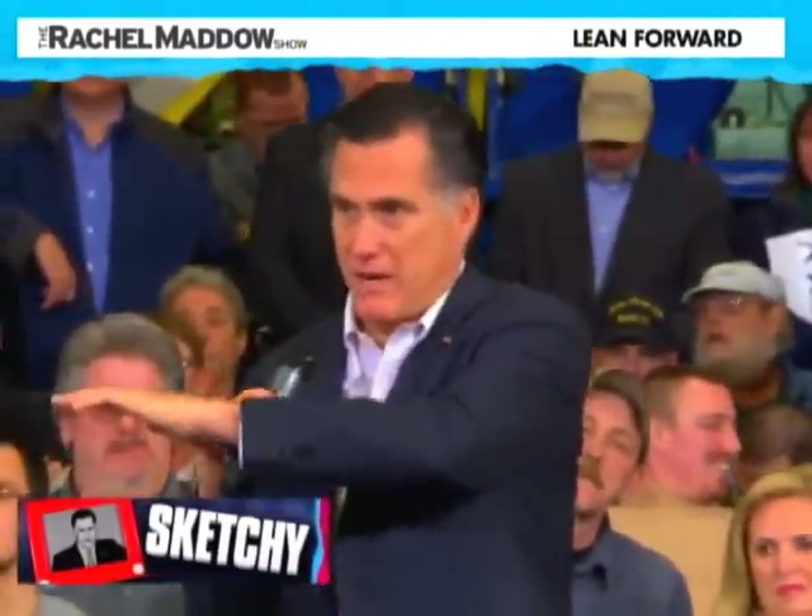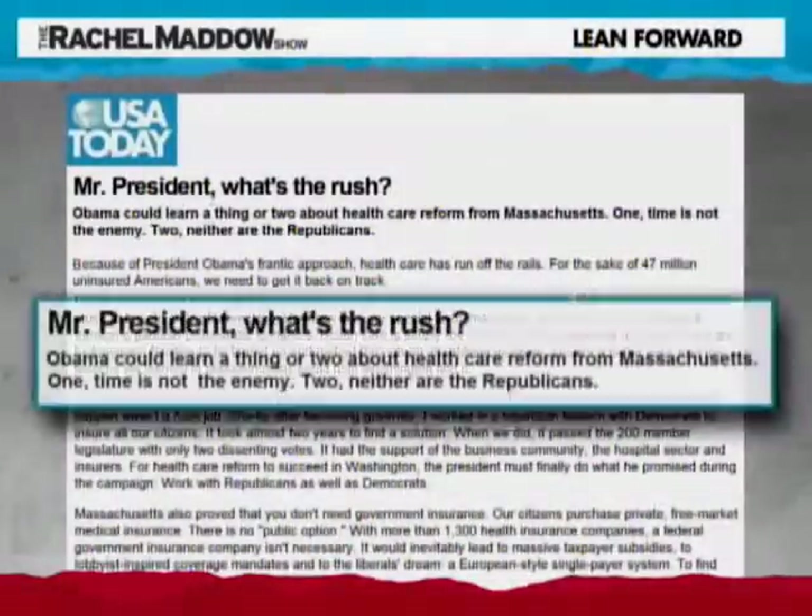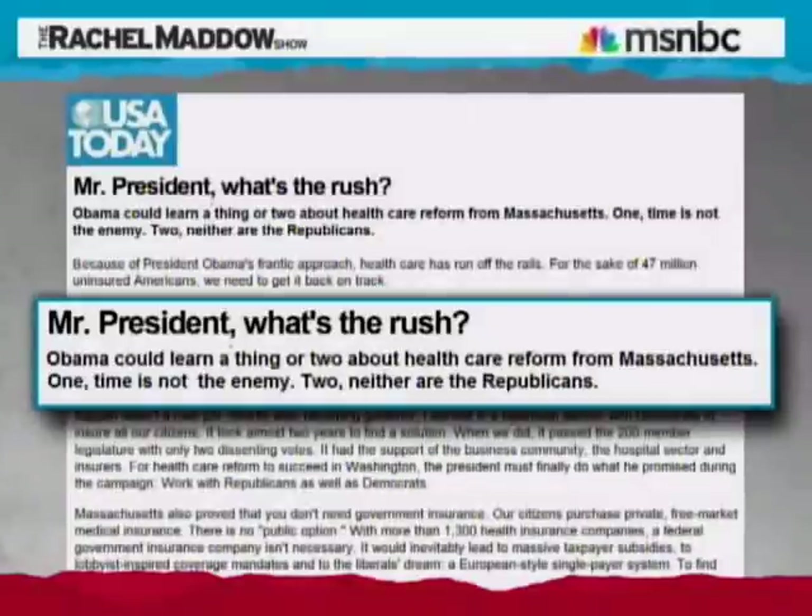And speaking of Mr. Romney's one term in Massachusetts, here's what he told an Ohio audience recently about taking his Massachusetts-based health care policy national: 'Early on we were asked, is what you've done in Massachusetts something you'd have the entire federal government do? I said no, from the very beginning. This is designed for our state and our circumstance.' Again, that is a lie. Mr. Romney said the country should do what he did in Massachusetts — here, for example, is an op-ed he wrote in USA Today headlined 'President Obama could learn a thing or two about health care reform from Massachusetts.' Mr. Romney has in fact argued repeatedly that he supported a national health care plan based on what he did in Massachusetts, including specifically the individual mandate he now decries. He may find this politically inconvenient, but that is the truth, easily accessible by anybody with Google. And he still lies about it all the time.